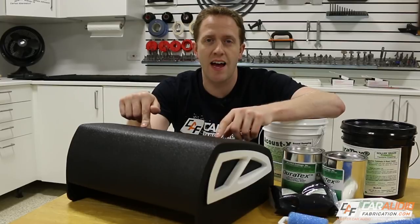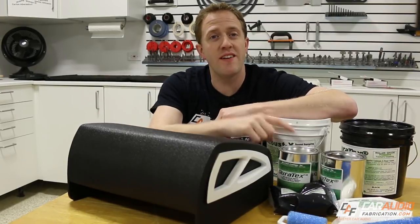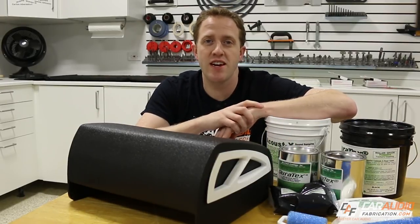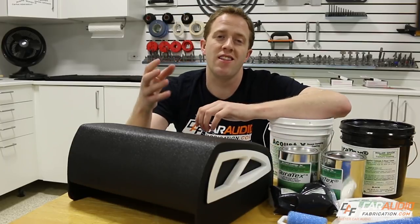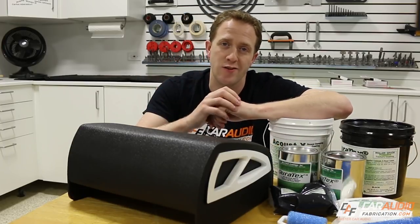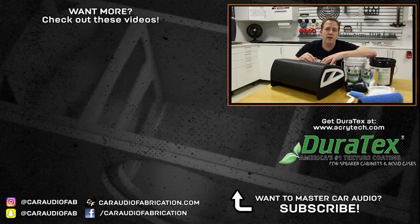If you want to give Duratex a try on your next project or check out some of the other coatings that Acratech offers, you can check out the links down in the video description. If you'd like to check out some of my other videos, you can do so here on screen. In the meantime guys, don't forget to design, build, and install. I'll see you in the next video.